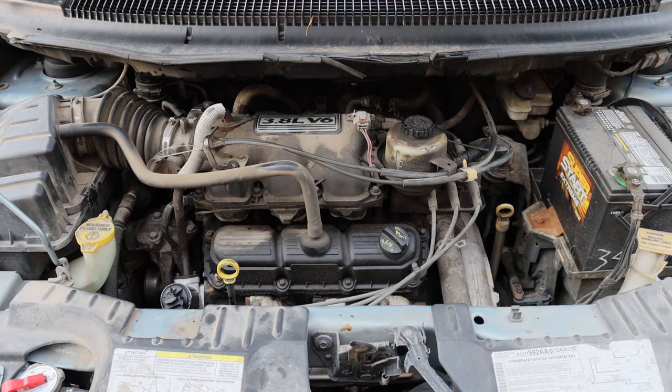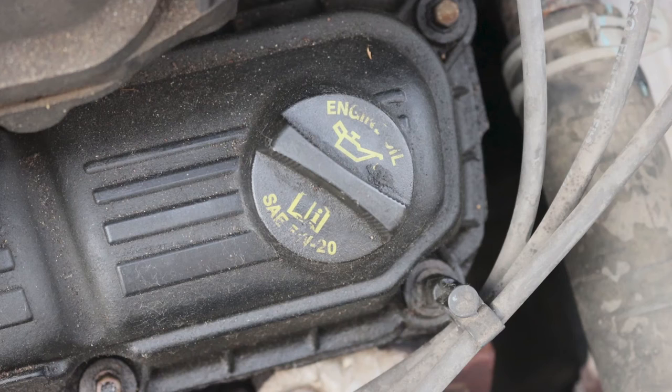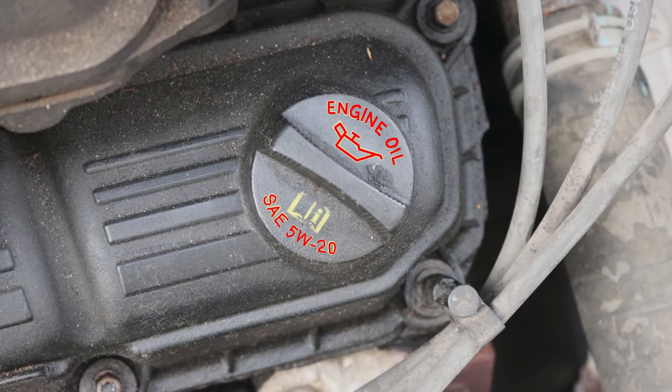If we were needing to add some oil, we would want to take a look back at the engine bay and locate the oil fill cap. This is located in the center of the engine. This cap will be labeled engine oil with that little oil can picture, and it does say SAE 5W20, even though some of it has worn away.